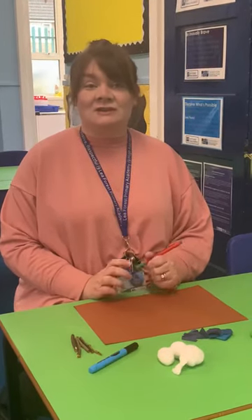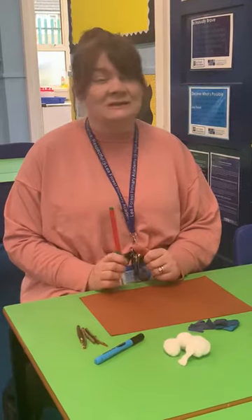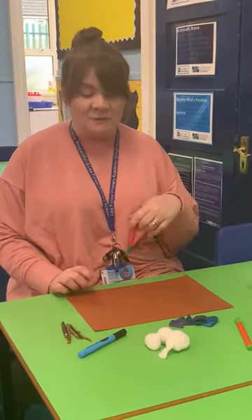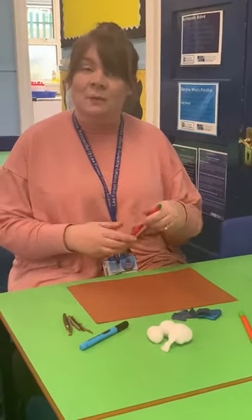Good morning reception. So today we're going to have a go at making a story map of We're Going on a Bear Hunt, but it's a little bit different. If you have a look, I've been around our garden and in the cupboard and had a look around our classroom, and I've collected some things together that I can make a bear hunt story map with.